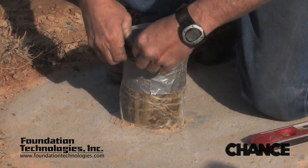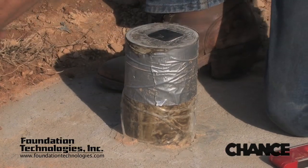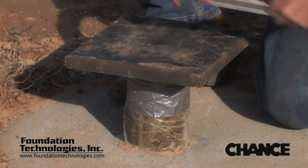After the grout is fully set, the pile is then cut off at ground level to prepare it for the load test. A heavy plate is placed directly on the pile to ensure uniform bearing on the pile from the hydraulic jack.